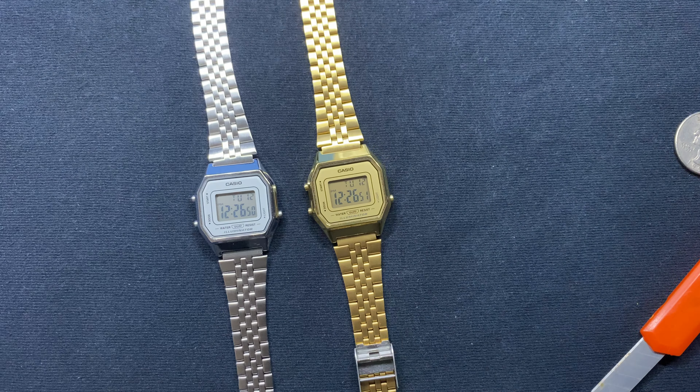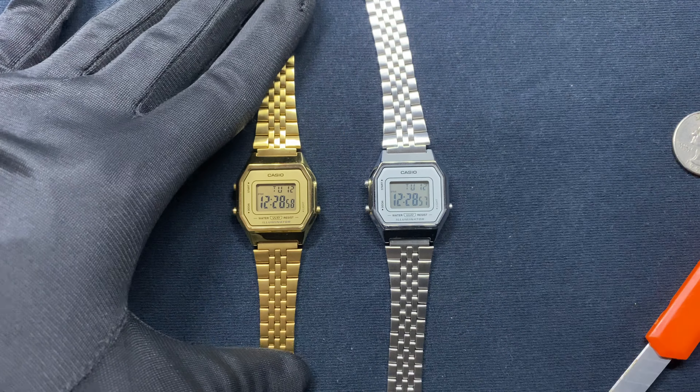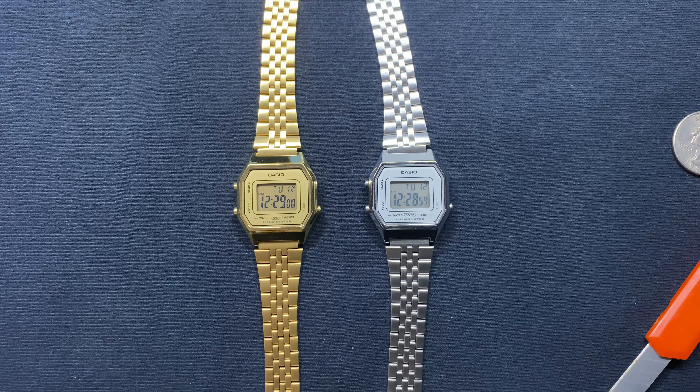It is a fun watch, especially if you have slim wrists like I do. I have a seven-inch wrist and it just fits me pretty well. Let me know down in the comments if you have this watch in your collection and what you think about it. Thank you for watching and have a good day.